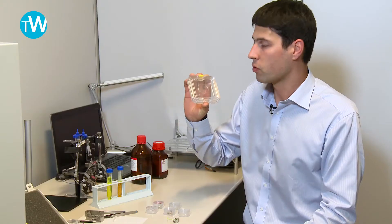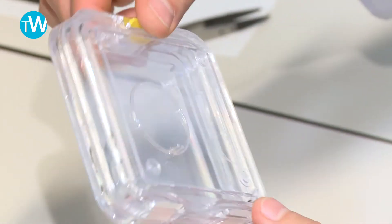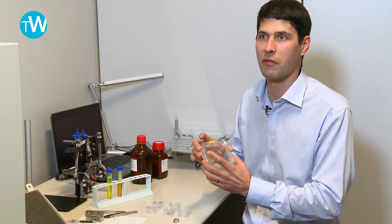It is a very big challenge to be able to form such a glass part with the precision required for our system. Every micron inside the capillary can influence the reading of time.